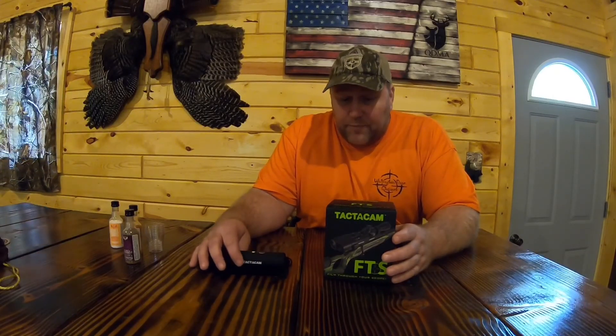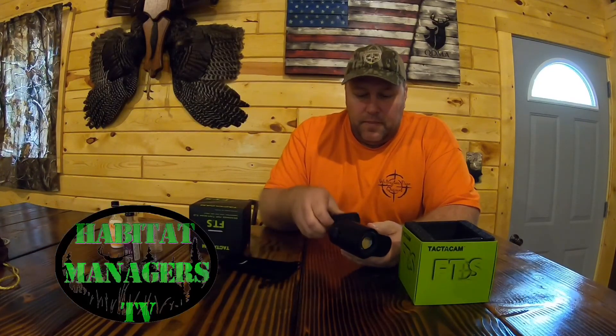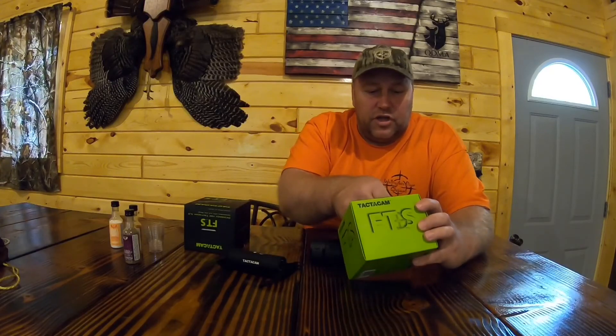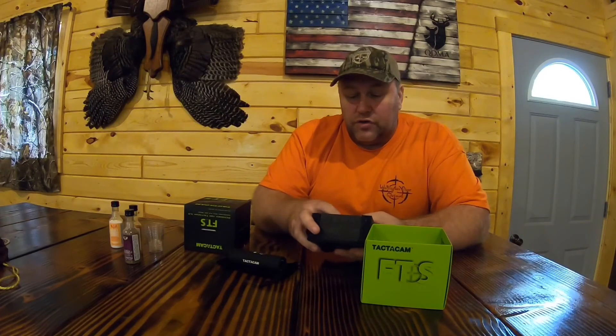This is the Tacticam 5.0. It's a system where you film through your scope — you put it on your gun, put the Tacticam through here into the scope, and it'll film through your scope. It works great. There are all sorts of adapters you have to use to fit each scope; you put them in and adjust to fit. This is something we're going to use this year because we really want to film our hunts. I put it on my .17 and took a few shots and this is what I had so far.